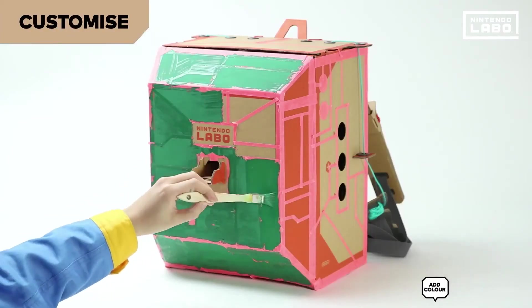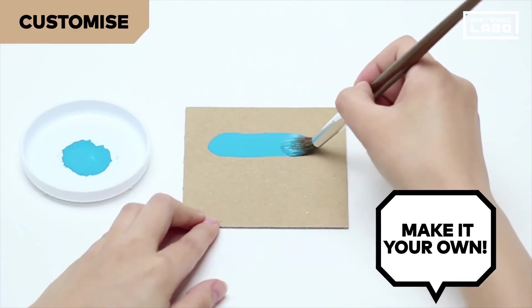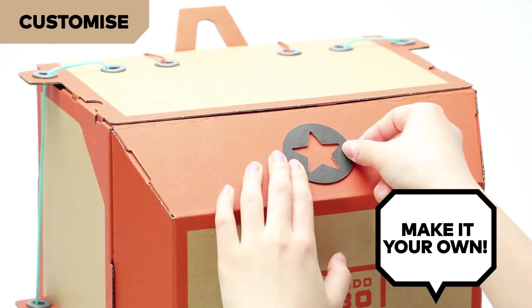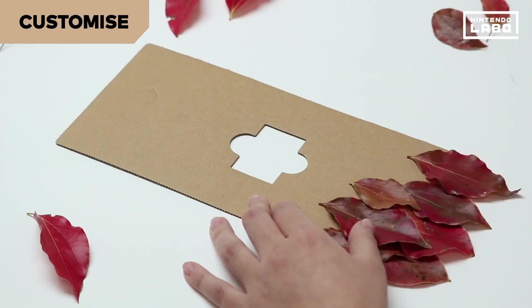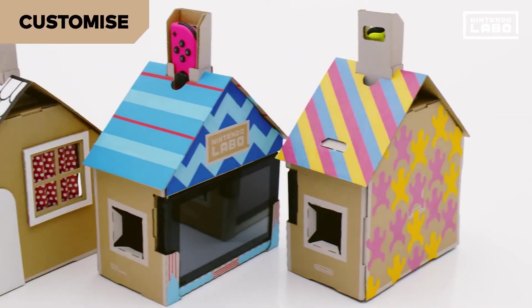Because each Toy-Con is made from cardboard, you have complete freedom to decorate it. Apply colour and stickers, modify the shape, or create custom parts. Make your own one-of-a-kind creations.